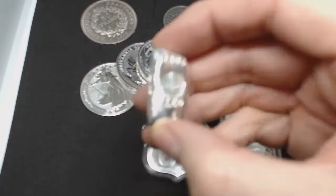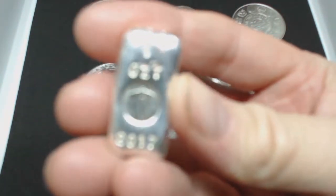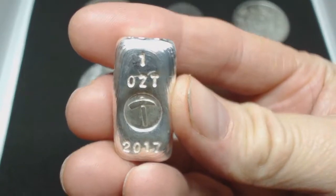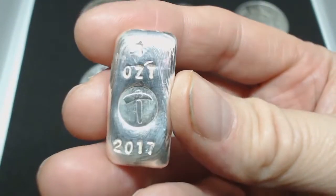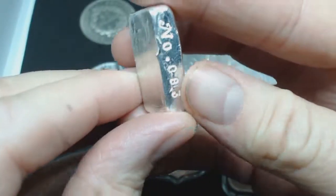So we'll start off with this. This is poured silver — this is the only poured silver that I've got. So this is one troy ounce, as it says there. That's the symbol for the silver forum. This was from 2017, and I have showed this on one of my videos before when I first received it.